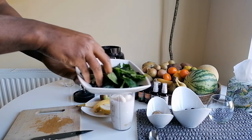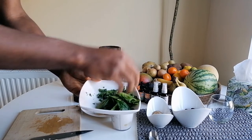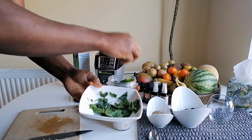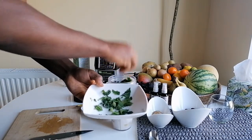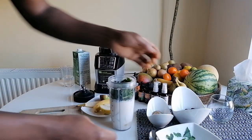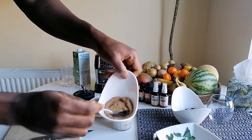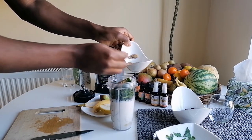Put a bit of kale in there, a bit of spinach — just cram it in, push it in. I've got some flax seeds here, already ground up. Put maybe two teaspoons in there.